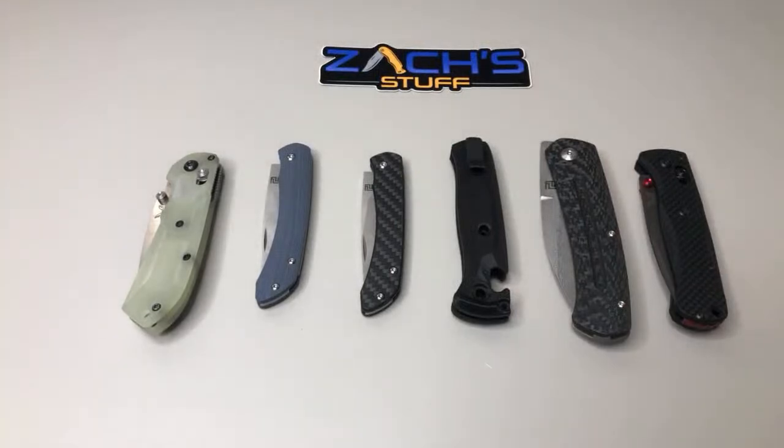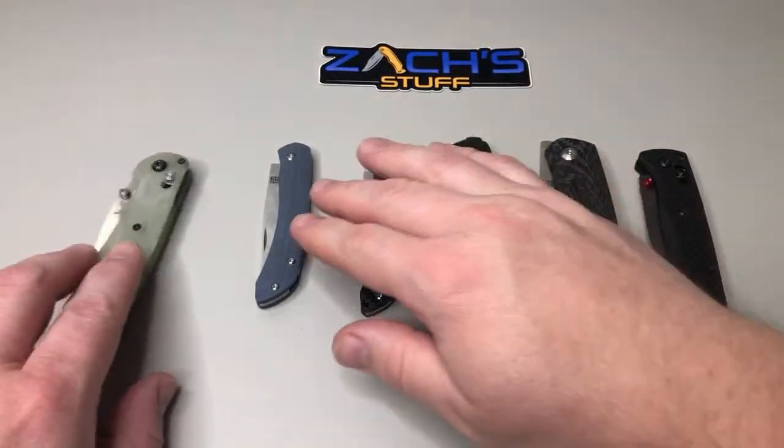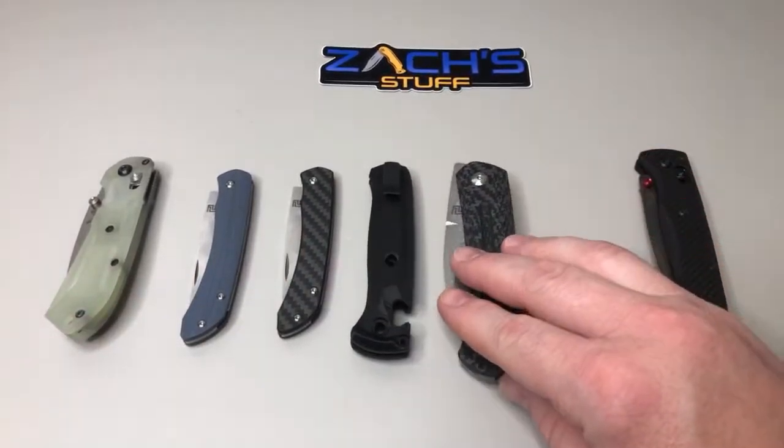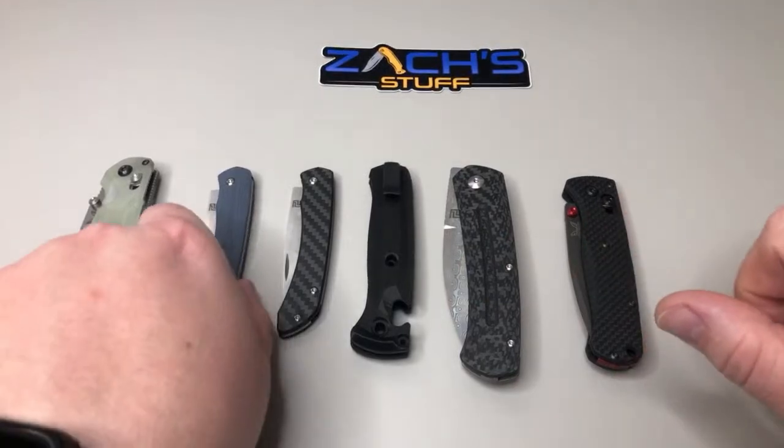It's coming with red thumb studs and red barrel spacers, so in carbon fiber I think this will be a pretty good pair. I'm down with that, I like that. Let's look at some of these — we have some Biomes here from Artisan Cutlery.